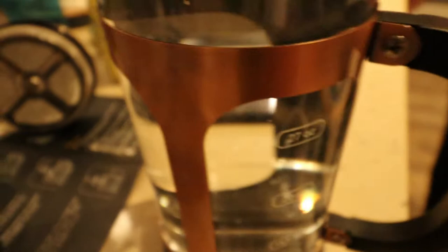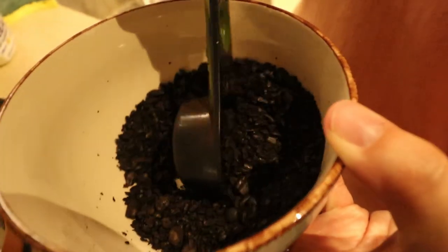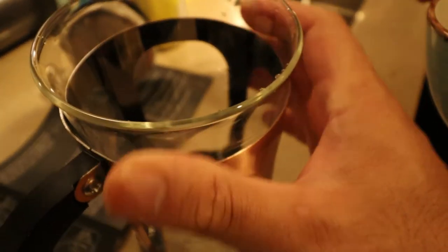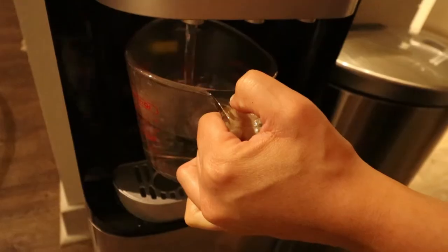We put hot water in here to warm up the French press — we're trying to get it warm, so that's the first step. Now we're putting two scoops of coffee grounds inside. We dumped out the water, by the way, because we just wanted to get the press warm. The glass is warm. Then we got two cups of hot water coming — here's one cup going in.